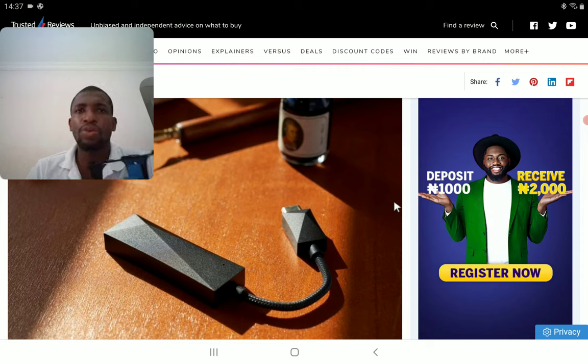It's a well-priced DAC, considering Astor & Curl is a high-end brand. They make very expensive products, so this is not too bad in pricing — it's not great, but it's not too bad. It's $190, or £200 if you want to buy it in Europe.